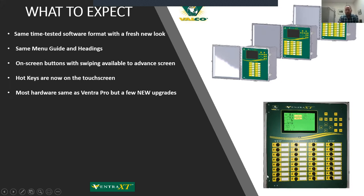A big plus is that most of the hardware internal to the XT is the same as the Pro. There are a couple of different pieces, but if a dealer is stocking parts for the Ventra Pro, they've already got the majority of the parts for the Ventra XT, so there's not a big adjustment or inventory that needs to be carried for that.